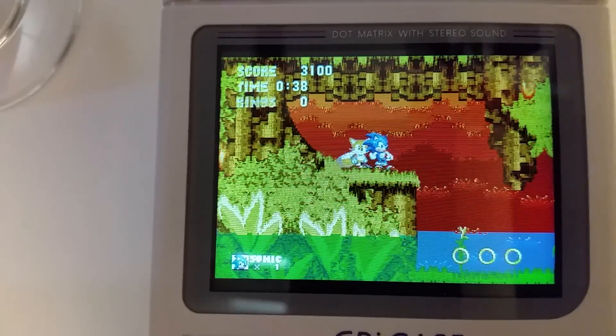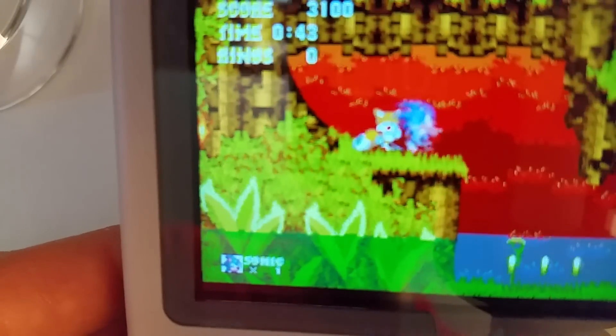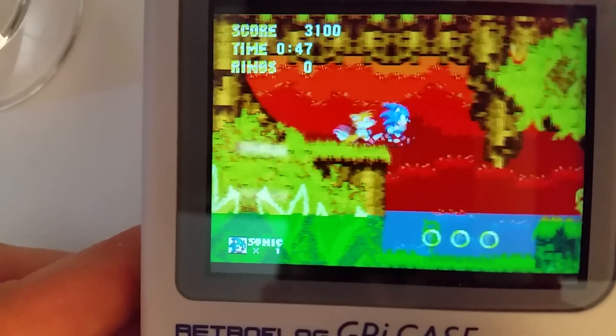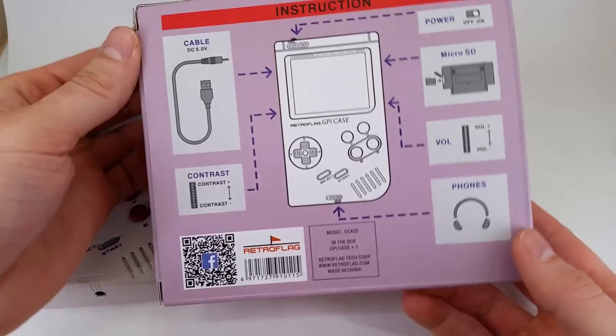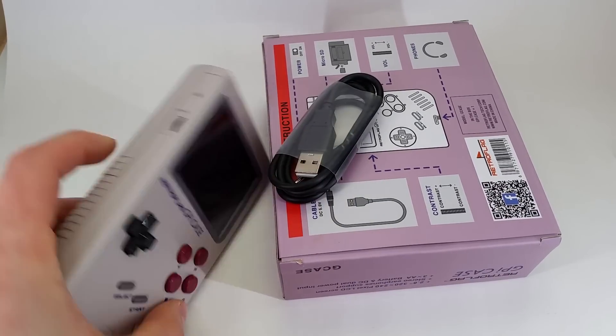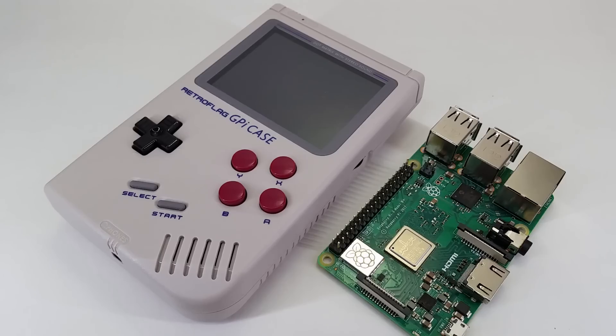You get the case and you just have to essentially insert or install your Raspberry Pi in a solderless method, which we'll get to really quickly. I'll just let you enjoy the nice clear viewing of what this screen looks like, because that's probably the biggest struggle — sourcing the screen, getting it to work, and having it look good in the final product. You get this nice play-it-loud stylized box, and in the box is everything you need minus the Raspberry Pi and SD card. You also get a power cable too, since it is a power-hungry device.